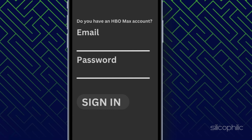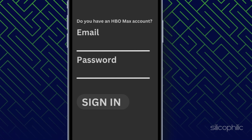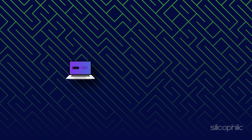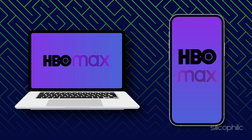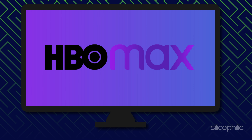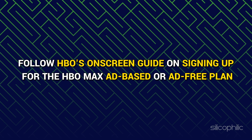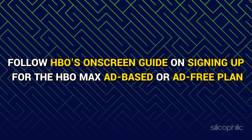Then click on the Sign In button. When asked who is watching, select your account and your video should start playing. If you haven't set up an HBO Max account yet, use your PC or smartphone to sign up for HBO Max, as signing up from your smart TV can be a bit cumbersome. Follow HBO's on-screen guide on signing up for the HBO Max ad-based or ad-free plan.